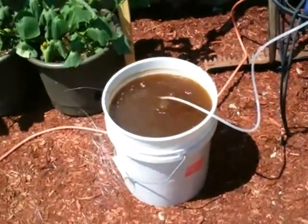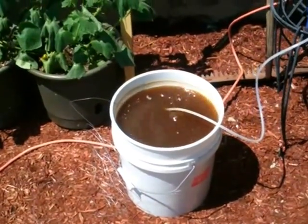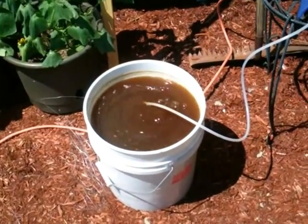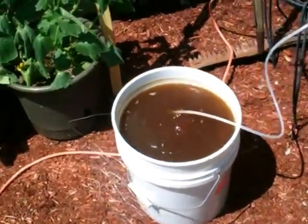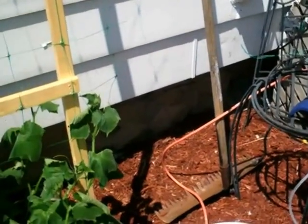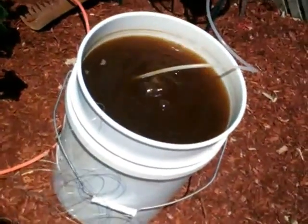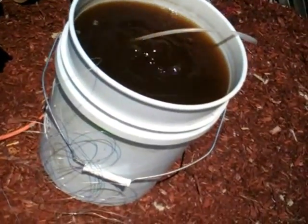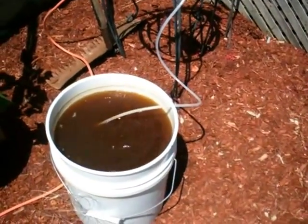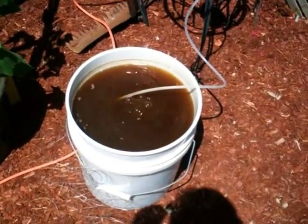This is my first attempt making a compost tea and I don't have the bubbles on top that everybody says you're supposed to have. I put in worm casings, bone meal, fish fertilizer, seaweed extract, and molasses, and I didn't get the foaming bubbles.